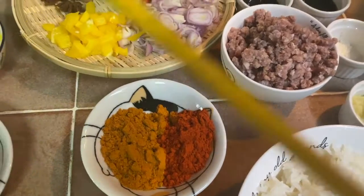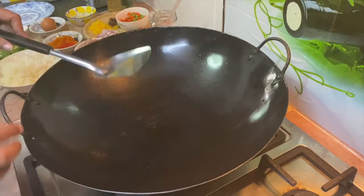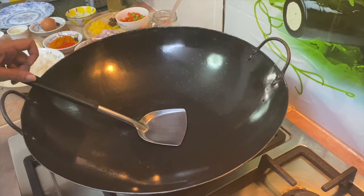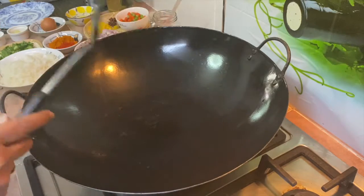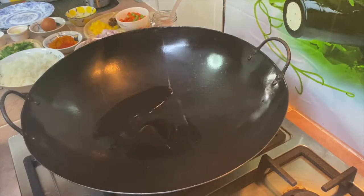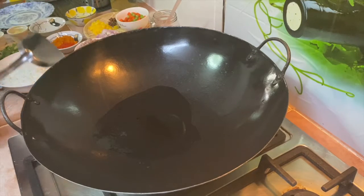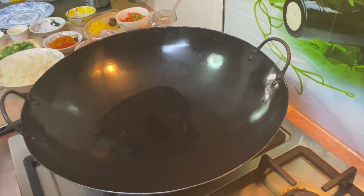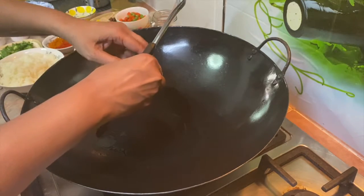I have about one heaped tablespoon of meat curry powder and one heaped teaspoon of chilli powder — you can decide how much you want to use. Let's get started. Heat up the wok over medium flame first and I'm going to scramble the egg with just a little oil. I'm using only one egg. Just going to soft scramble it and set it aside.